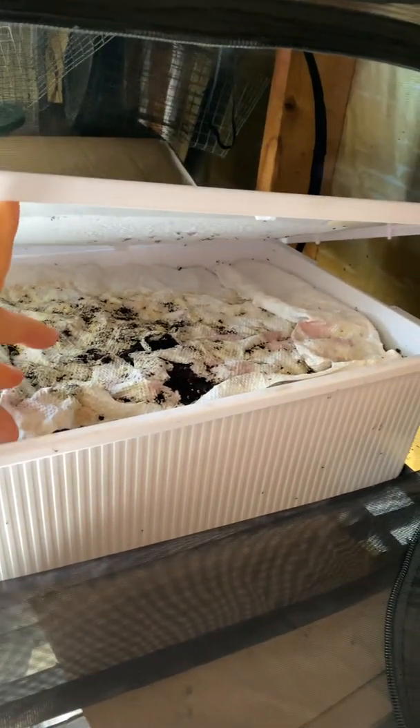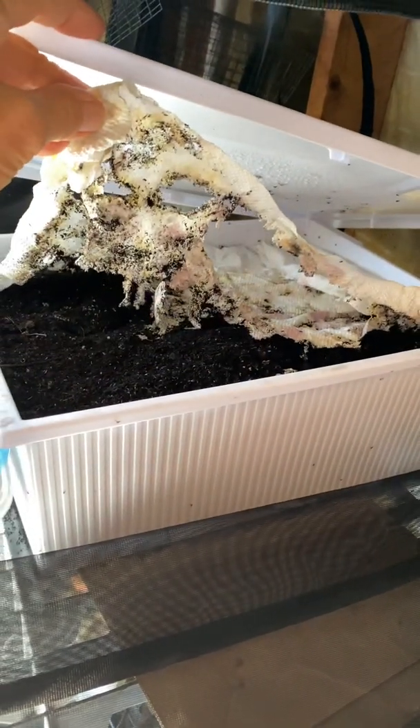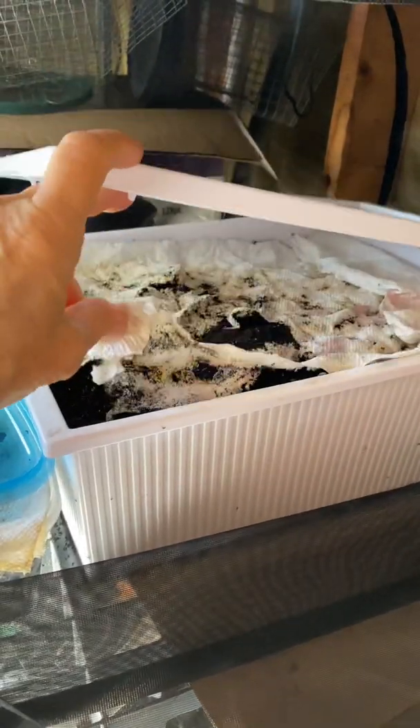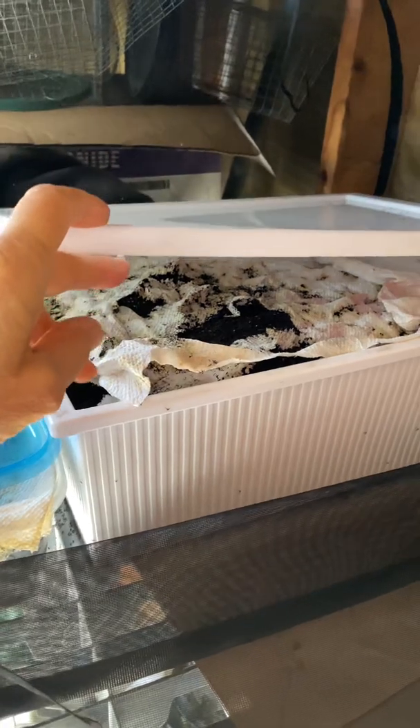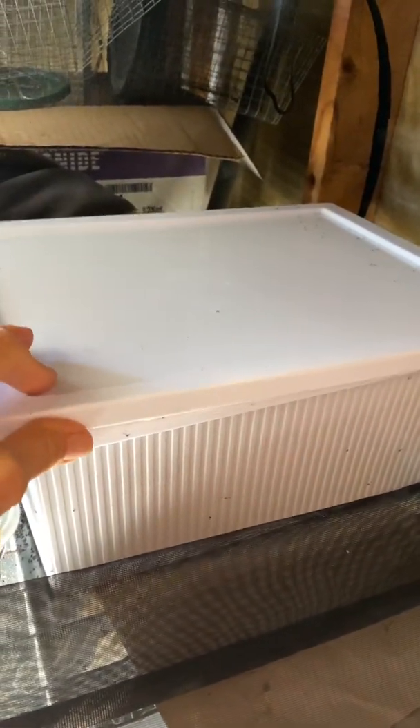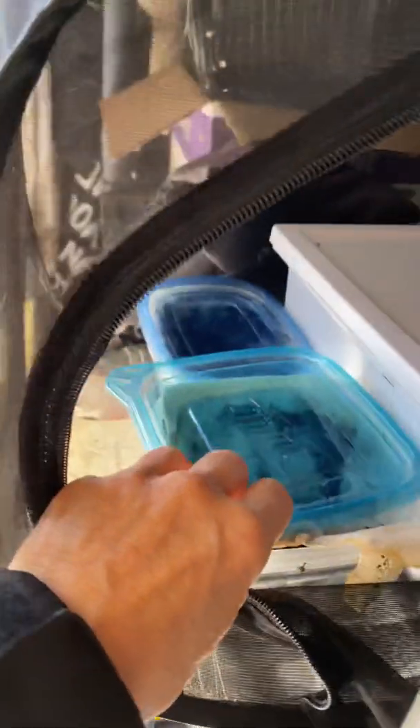Over here I have the pupa of my hickory horn devils. They've burrowed into the ground, and that soil is damp, and the paper towel over the top of it is damp. I loosely put the lid on here just for ventilation.